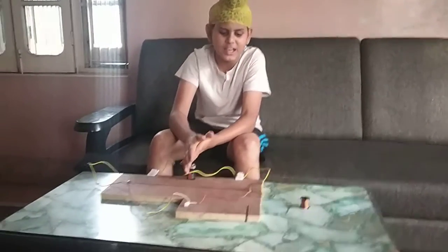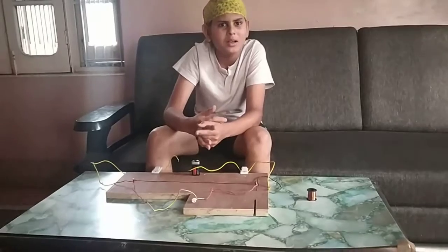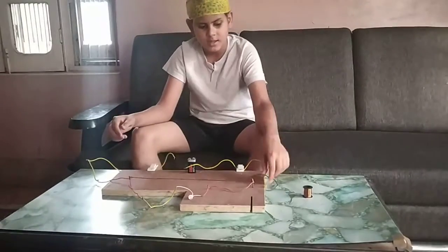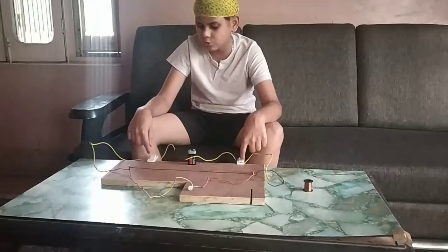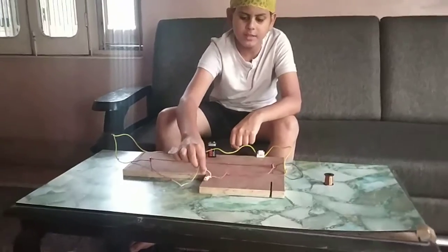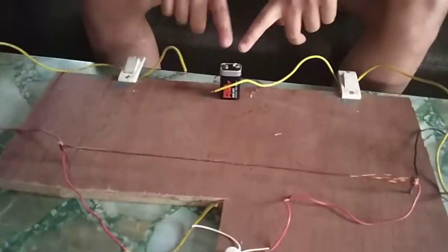This is my second video. In the first video I showed you how to glow a bulb using a fan regulator. In this video I am showing you how to glow a small LED bulb by using a battery, two switches, and a micron wire. Tools needed: a small LED bulb, two iron nails, one battery, and a